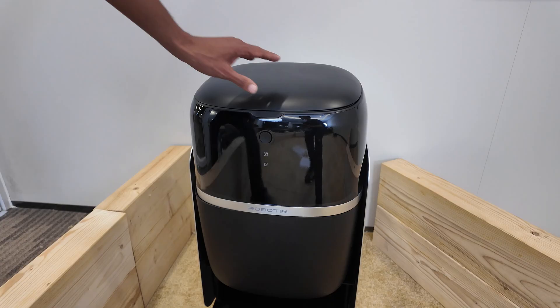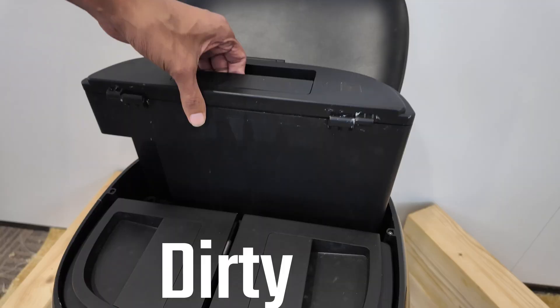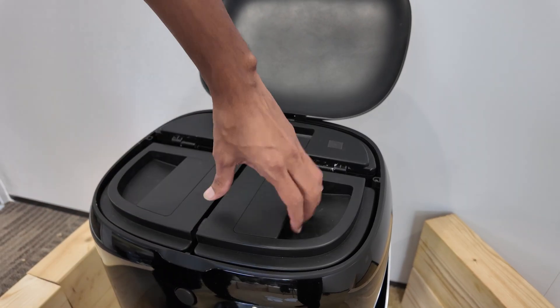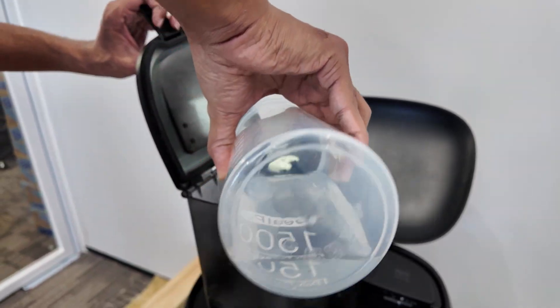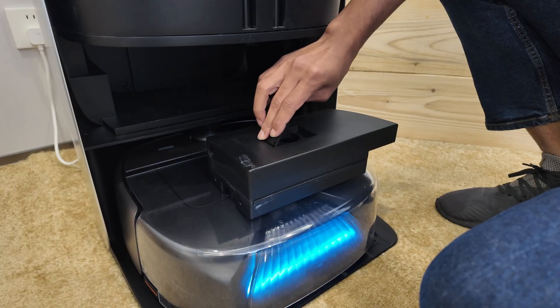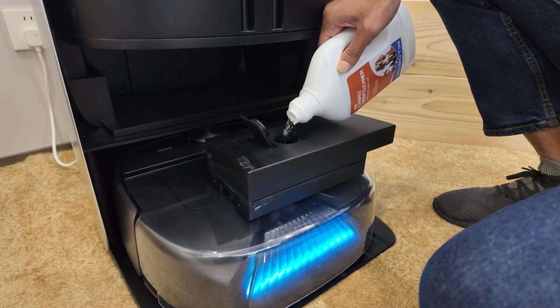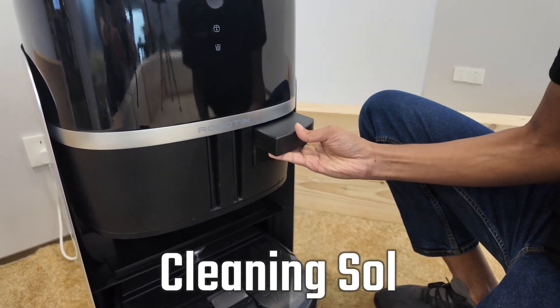Let me show you the docking station first. As you already know, our station has three main tanks. Here is the one for dirty water — right now we won't do anything with it. And here are two tanks for clean water. Let's go ahead and fill them up. Now look at the bottom part of the station — it has something I'm sure you've never seen before: a dedicated tank for the carpet washing detergent. We call this the Robotin cleaning solution tank.